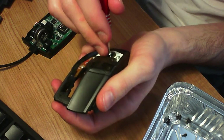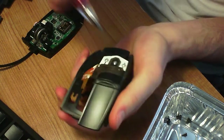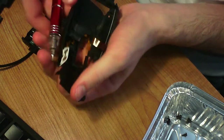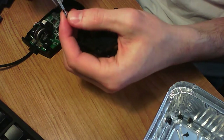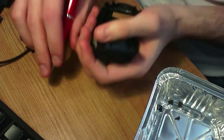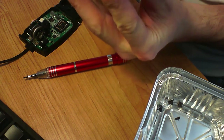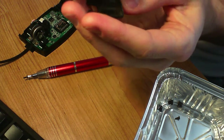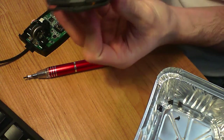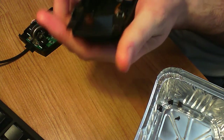Now we take the top assembly and put it back together. How am I doing? 40 minutes of me messing with my mouse. Who's the sucker now — me, who did this for literally no reason, or you, who may still be watching this?